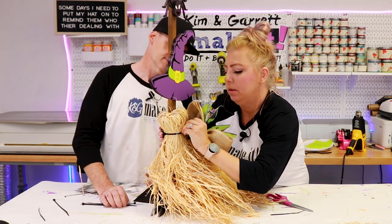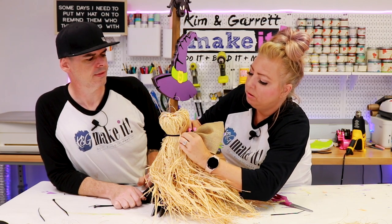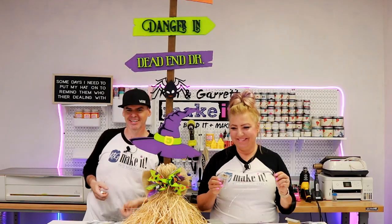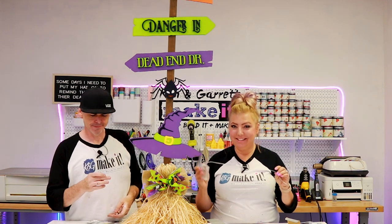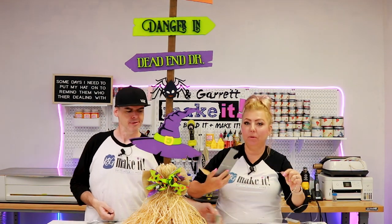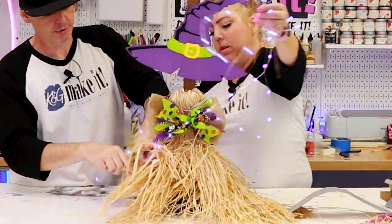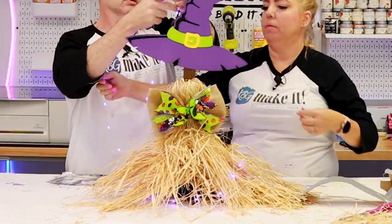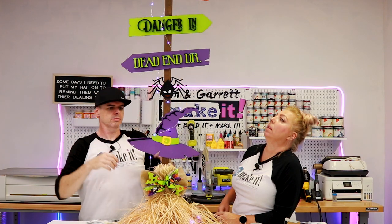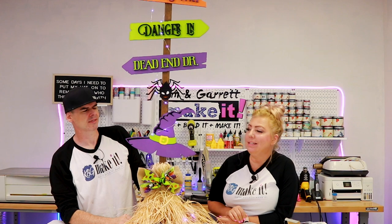Just tuck the zip tie right down through the raffia — and zip it on through. We're also adding some lights: these little purple string lights will be perfect. I'm just going to wind them up through the post and tuck the battery pack into the foot. You can't really see the lights from a distance, but it adds a little something.